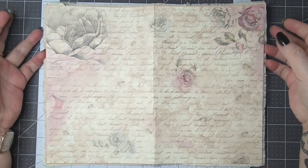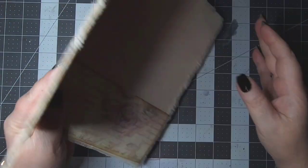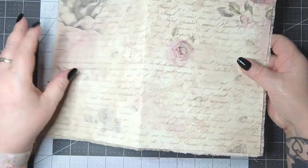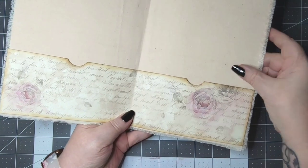Hello, welcome back to my studio. We're going to continue working on this little journal that we started, and I got that pocket on the inside — it looks really good, I like the way that turned out.